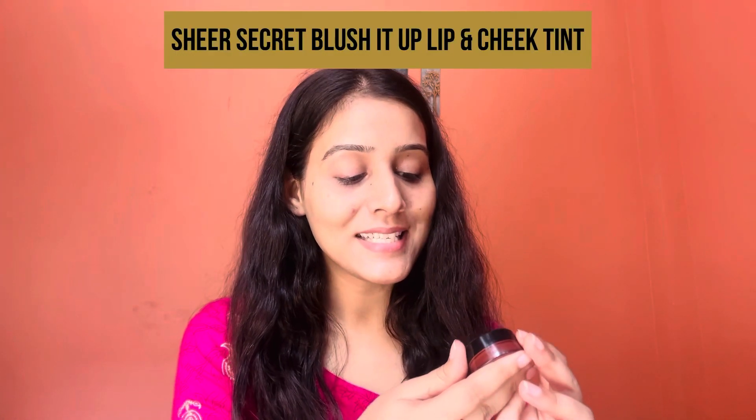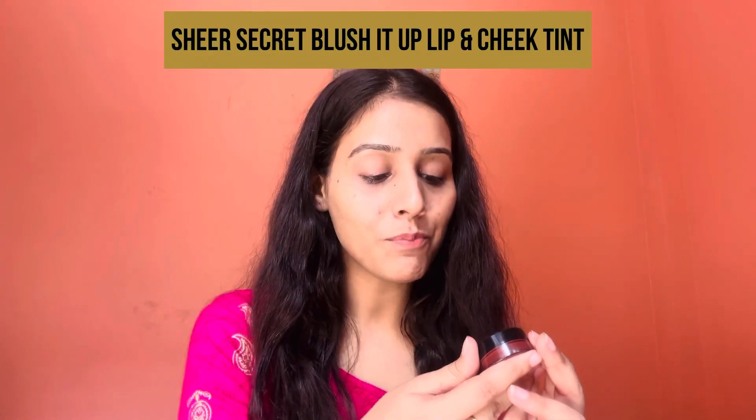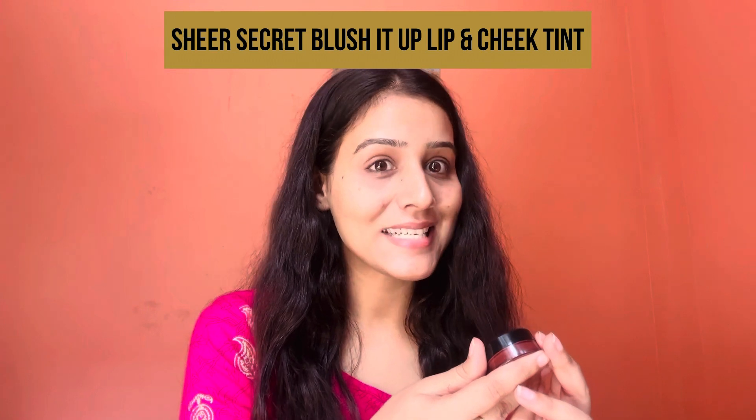So today I am going to try this one — it is the Sheer Secret Blush It Up Deep Mosher Lip and Cheek Tint. This is a tint, and I had to take a lot of time with tints. I have never tried a tint before — I have heard about them and I have seen many videos about this.